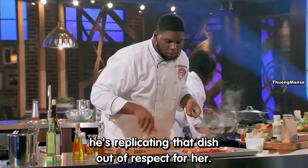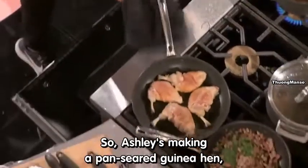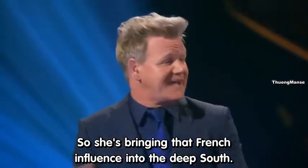The last meal with his mom, the dish that she ordered — he's replicating that dish, as a show of respect for her. Talk about somebody that's working with lots of heart. She's making a pan-seared guinea hen that's going to be set on a purée of black-eyed peas with those incredible collard greens. She's bringing that French influence into the deep south.